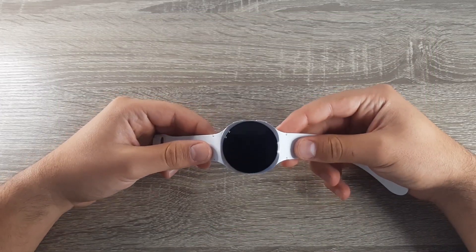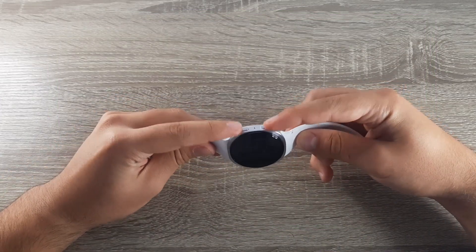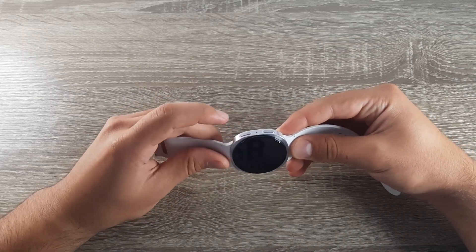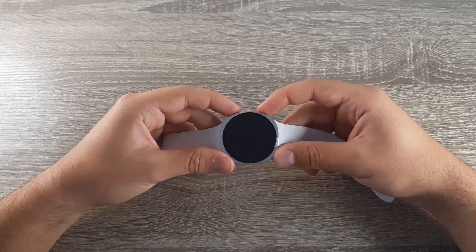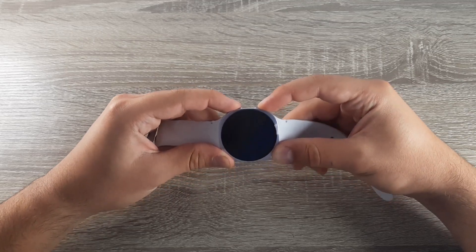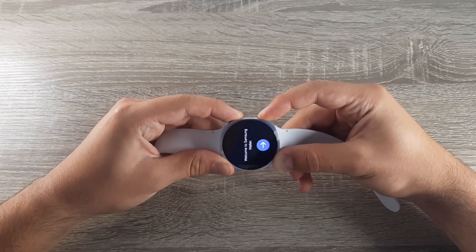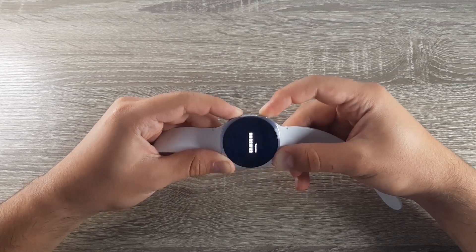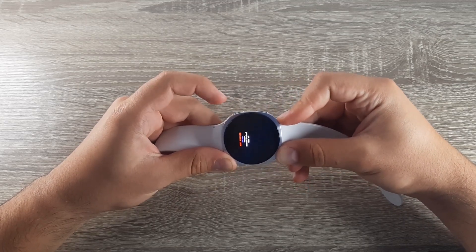The first thing you need to do is press and hold both buttons until the Samsung logo comes up, and then double-click the top button. So press long on both of the buttons and then double-click on the top button.